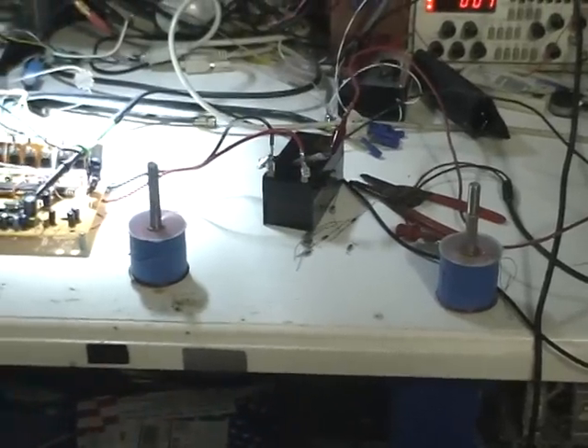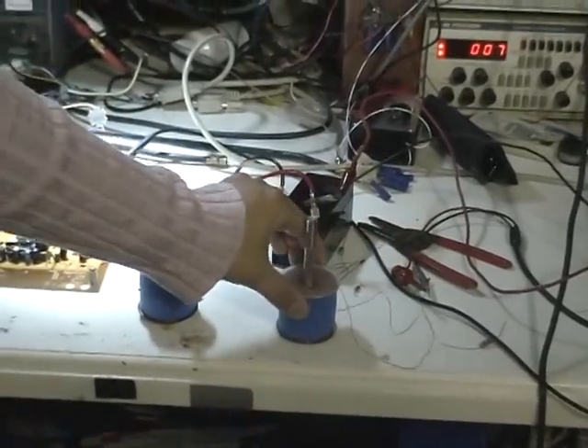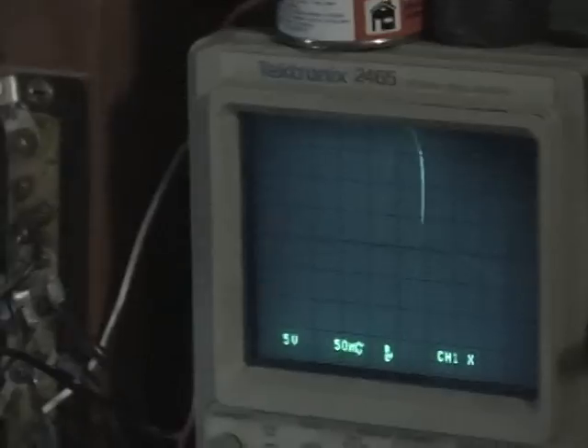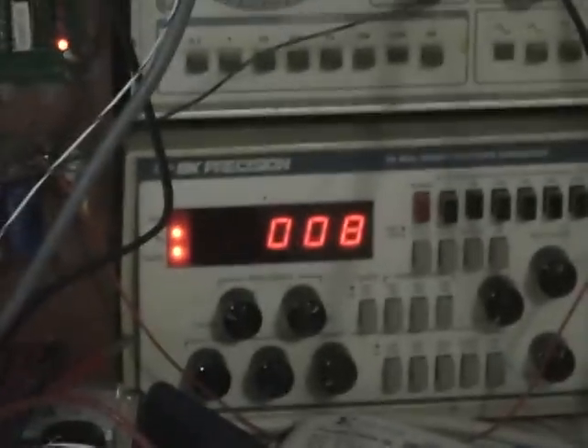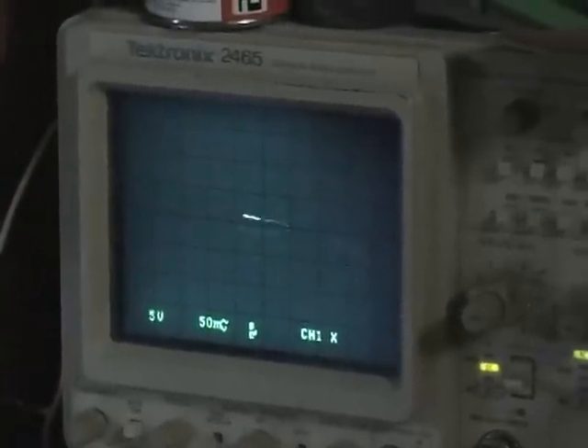Now if we come back over here, see how these two coils are a certain distance apart. Watch this — I'm going to have my assistant move the coil closer. Okay, that's good enough. Then we go back up to the scope — look how big the signal got! Now I'm going to have her turn off this generator. Boom — so the signal goes down, but look, there's still a resonance there. You can still see the Lissajous pattern, nice and clear.